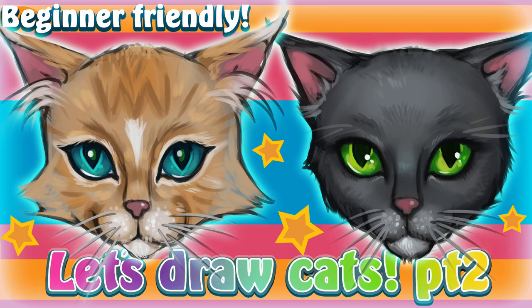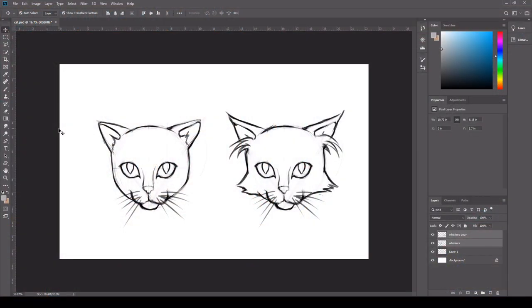Hi everyone, welcome to part 2 of my let's draw cats tutorial. If you're enjoying my content please like and subscribe.